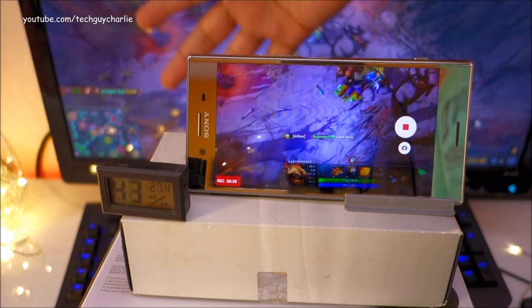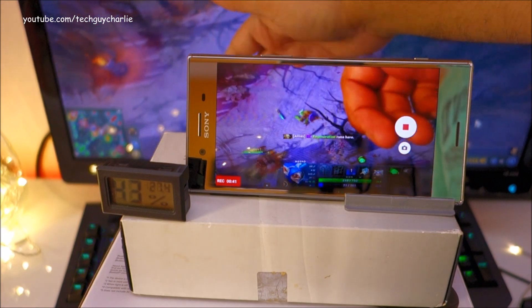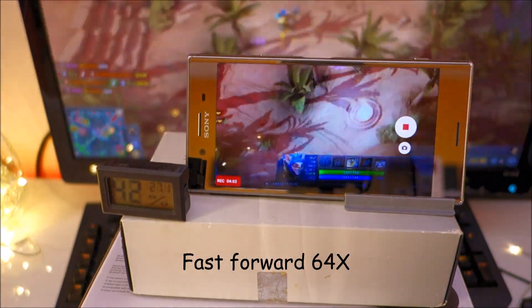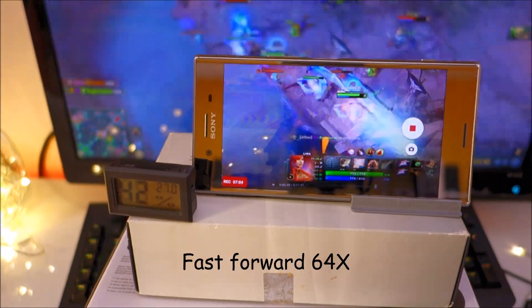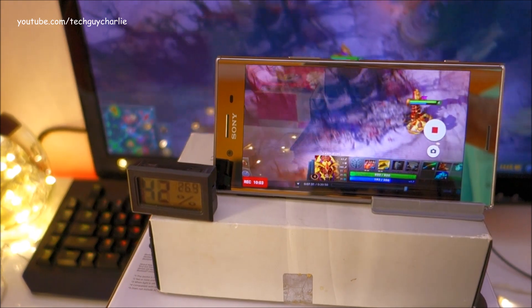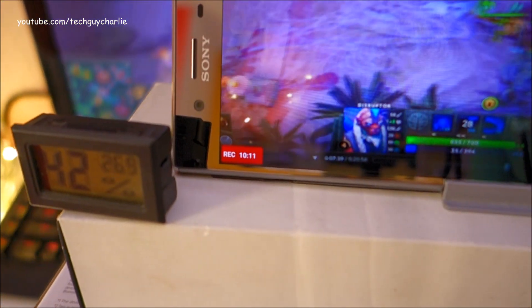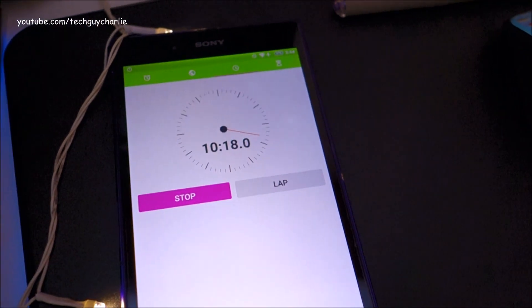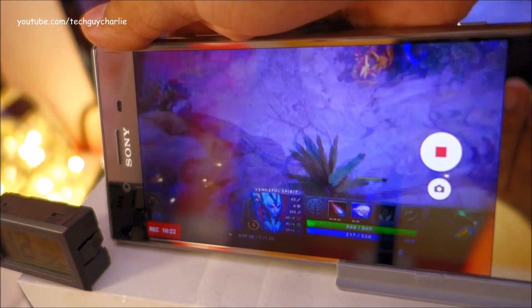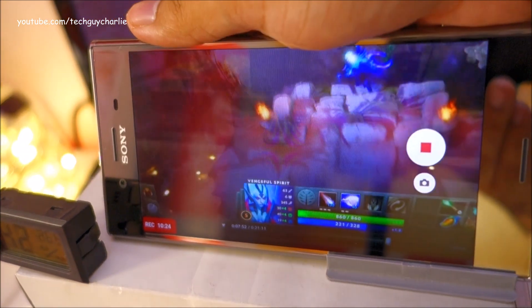There's a slight bit of lag between the video recording and the actual screen. So you guys have hit the 10-minute mark and up till now there is no overheating message on the phone. You can see the video has been recording for about 10 minutes. It is getting hot but still no overheating message — that is good.